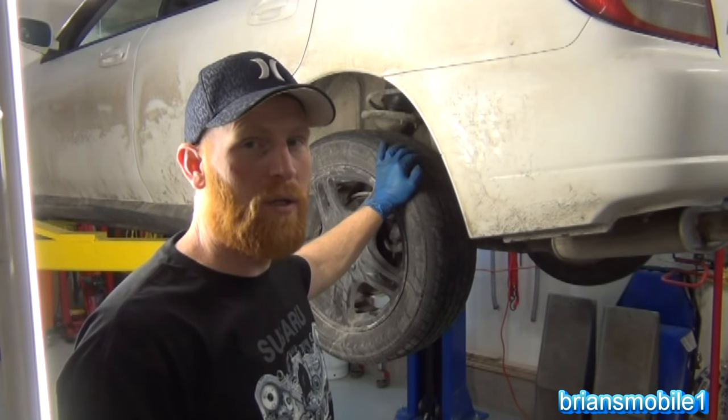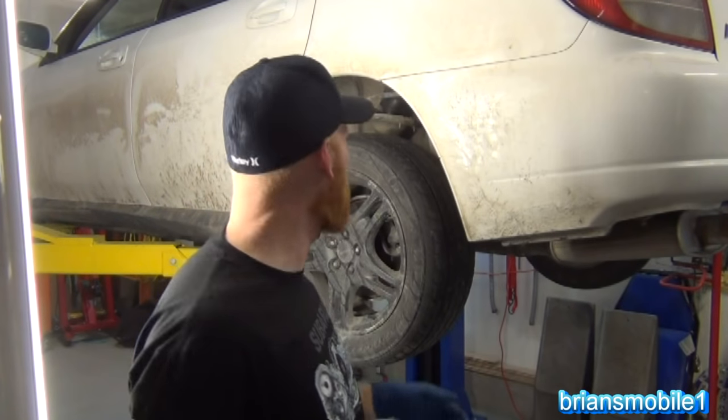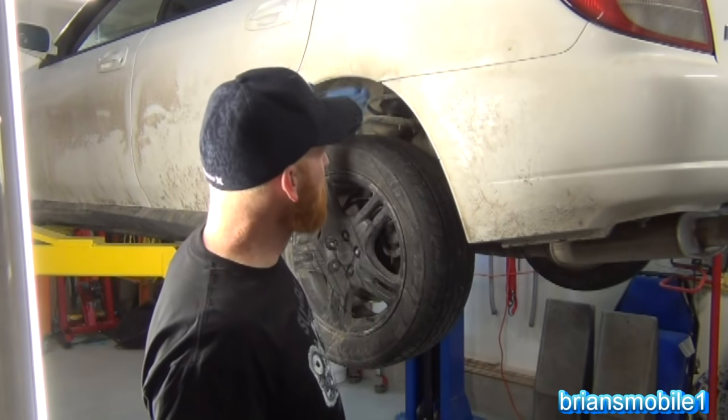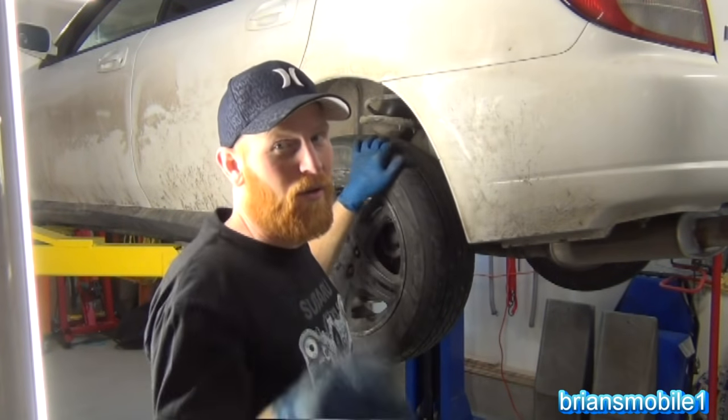So when's the right time to replace your struts? Do you wait until your tires are all messed up? Do you wait until you lose fuel economy? Do you wait until things are just really expensive? No. When you notice that they're sagging, or that they oscillate a little too much, or you notice that your strut's leaking — it's time to get new struts.